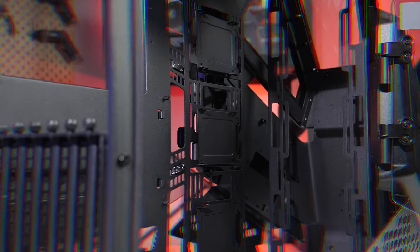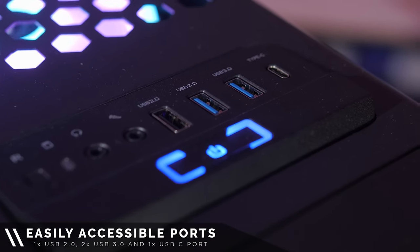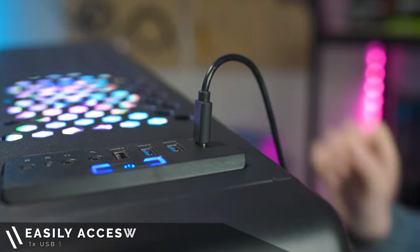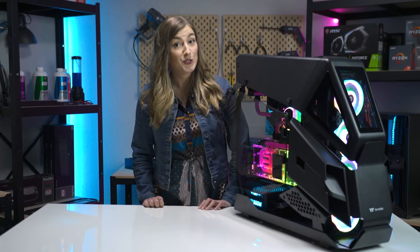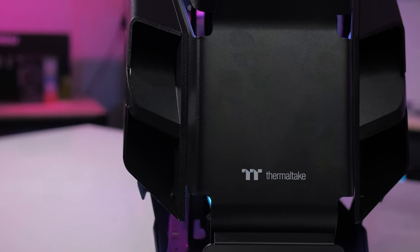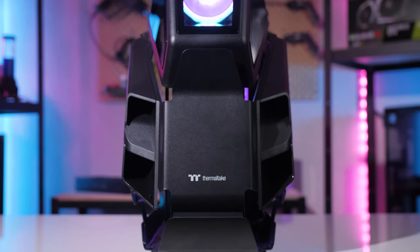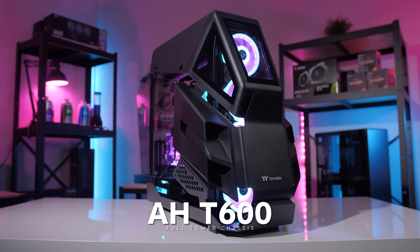Your front I/O panel comes with two USB 3.0 and one USB 2.0 ports. It also comes with a handy Type-C port, all in an easy to access location. So if you're after a case that will stand out in a major way as well as show off all your building skills, this is the perfect case for you. The AH-T600 combines a stunning unique look with a dismantleable modular design that will ensure even the most ambitious builds can be pulled off with style.